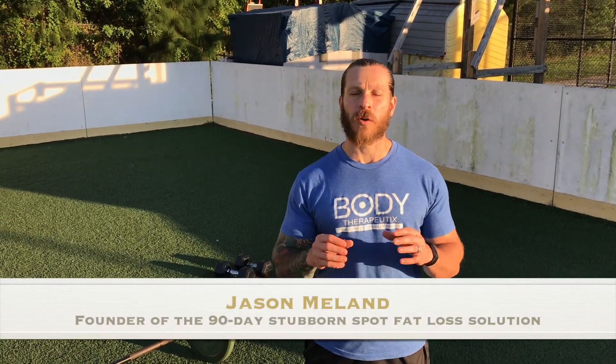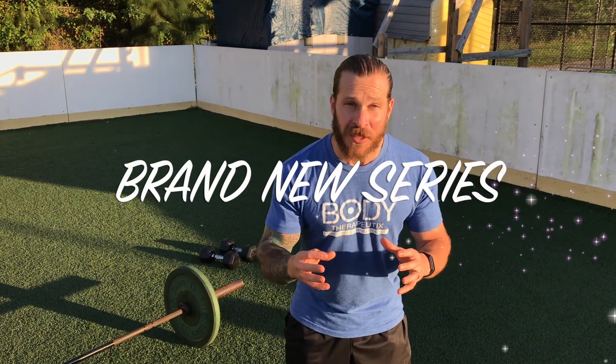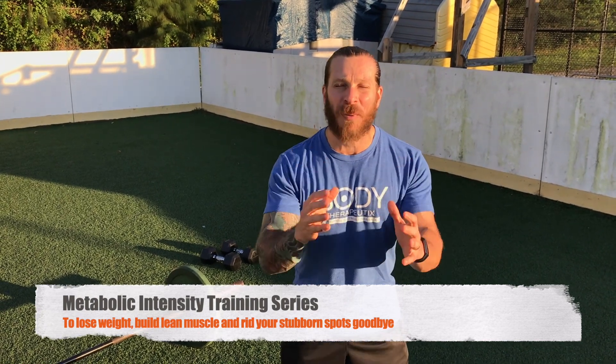What's going on? This is Jason Milan, owner of Body Therapeutics Fitness and the founder of the 90-Day Stubborn Spot Fat Loss Solution. I'm here today to bring you a brand new series that's going to help you transform your body and your life. It's called Metabolic Intensity Training and it's designed to help you lose weight, build lean muscle, and kiss goodbye those stubborn fat spots for good.